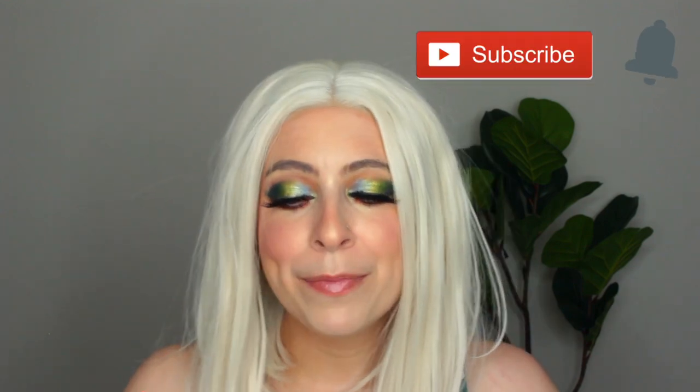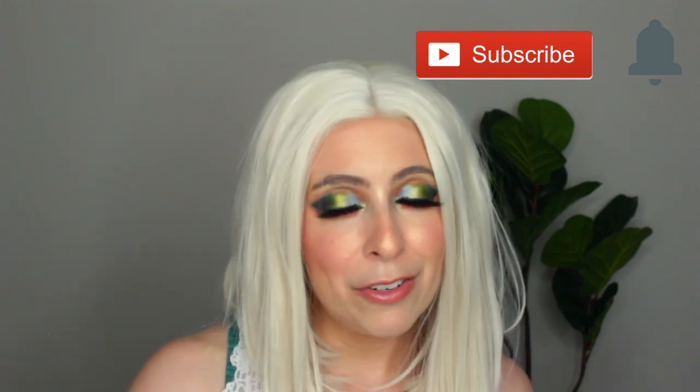If you enjoyed this video, please give it a thumbs up and let me know in the comments if you've tried this product or if I've convinced you to check it out. Let me know if you like the looks I do here on my channel. I'd love it if you follow me on my other socials, and if you enjoy my content here, please subscribe and turn on notifications so you get updated every time I post a new video. See you guys next time!